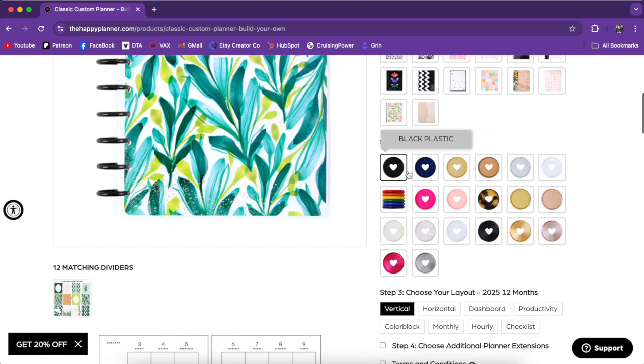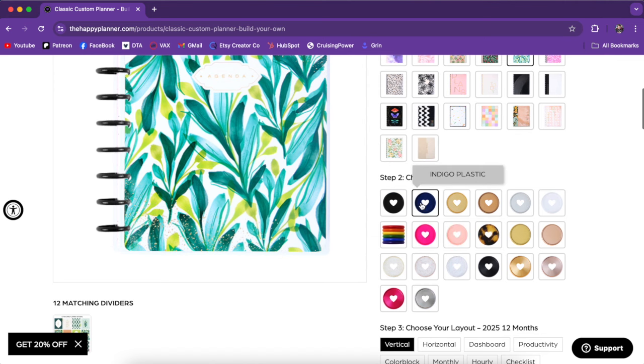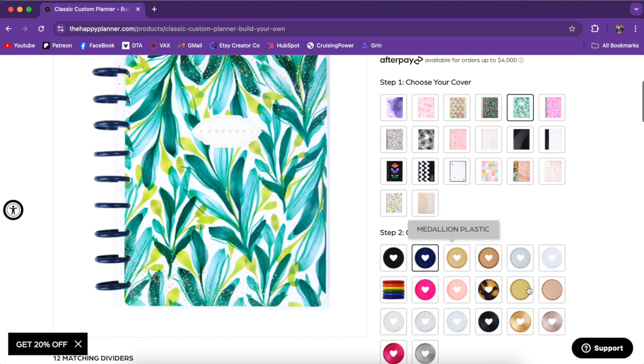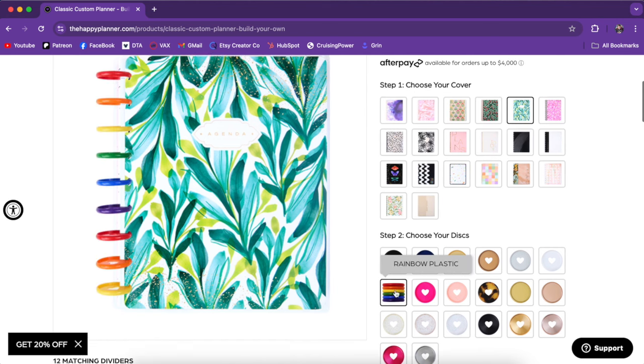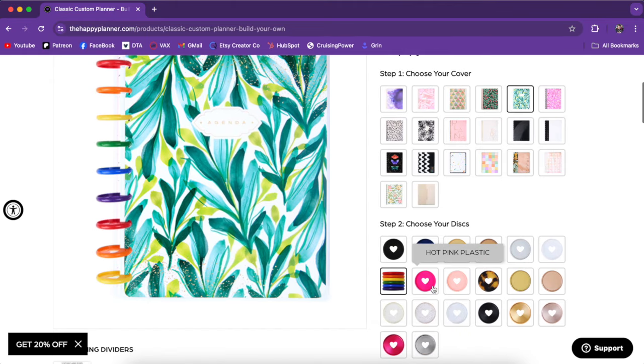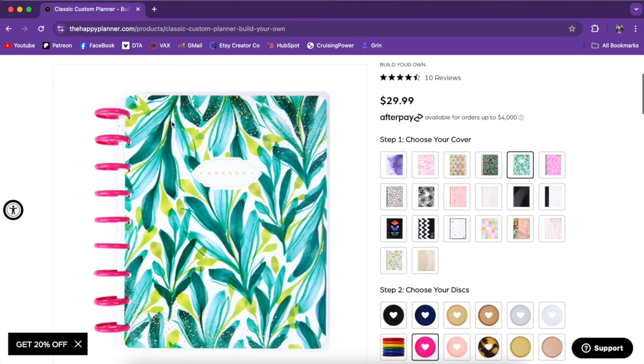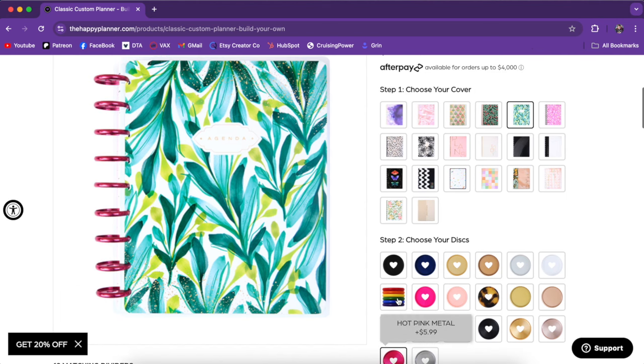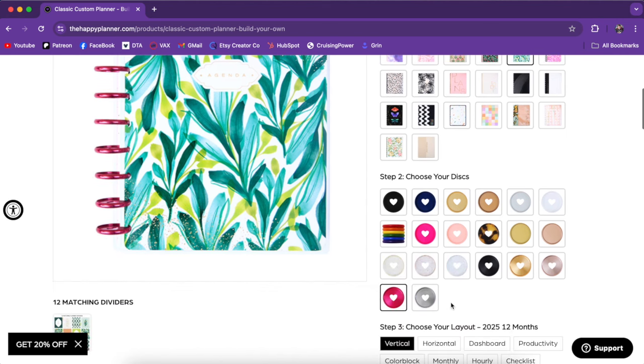Then you're going to get to choose your discs. The first couple here are plastic — well, most of them are plastic. When you click on it, it will also update the image over here so you can see how it would look with the cover that you chose. Rainbow plastic — that's fun, but not for that cover. I love that you can actually see what you're building. There are some upgrade options; if you wanted to choose metal discs, it will cost an additional $6 right now.